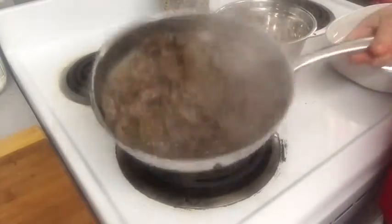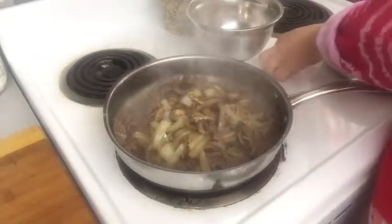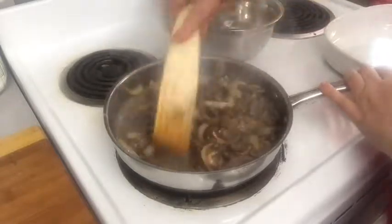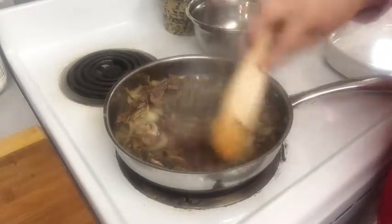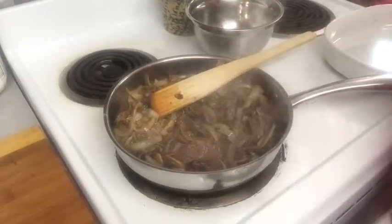Our meat is done. We're going to put the mushrooms and onions back in there and mix it all up, and just let it sit here and simmer for a little while to let those extra juices evaporate. Then we'll be back to set this up and show you what else we're doing.